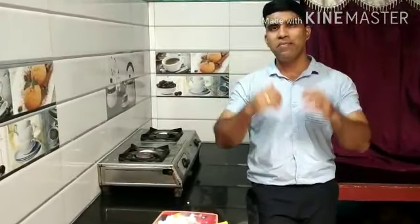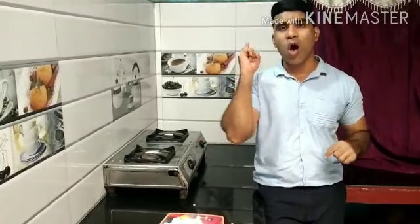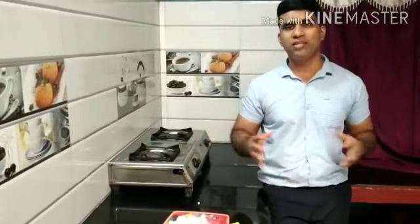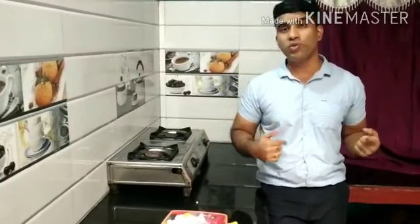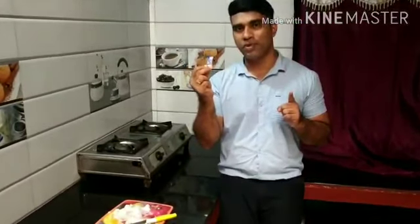Guys, you might think what might have gone wrong with me, but to be frank, these are the problems we initially face when we get into the kitchen. We wear helmets, glasses, but nothing is going to work out. I would like to thank all the women out there for such an amazing job. Chewing gum will really help you — so while chopping onions, you can chew gum.